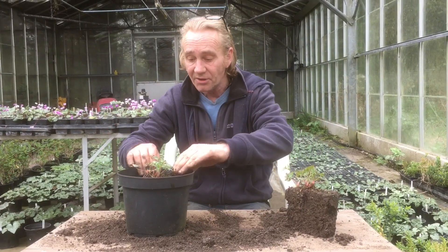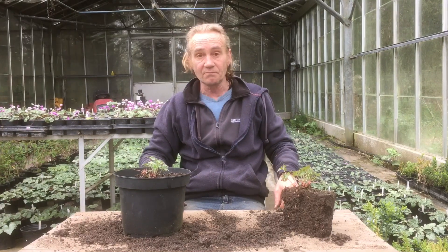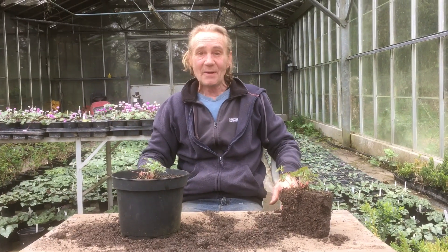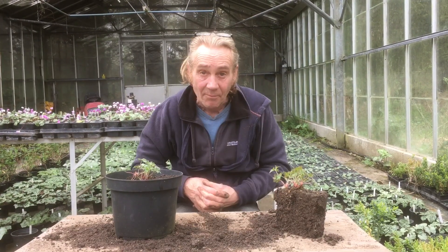I'll pop that one up the same. I leave these outside at the moment. They've got a bit of food in the compost, so that will just kick off and start growing. We've expanded our stock and we've got more plants. This has been Robbie Phoenix down at Stinky Ditch Nursery with Marla on camera.